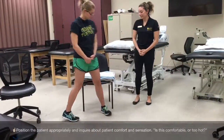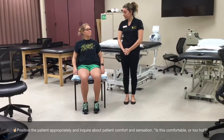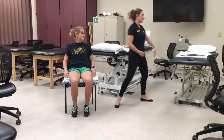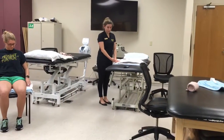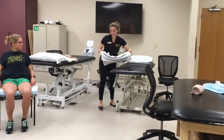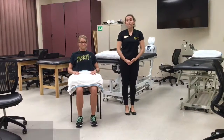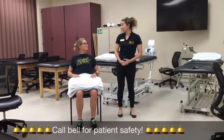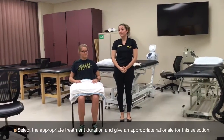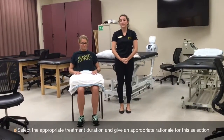Go ahead and sit down. Is that too hot? Good. Now I'm going to go ahead and put the second heat pack in appropriate layers of toweling, which is also nine layers. How does that feel? Good. If it becomes too hot, please ring the call bell that I will provide to let me know. I will be checking your skin every five minutes for a total of 20 minutes. This treatment time is necessary for the hemodynamic effect of vasodilation.